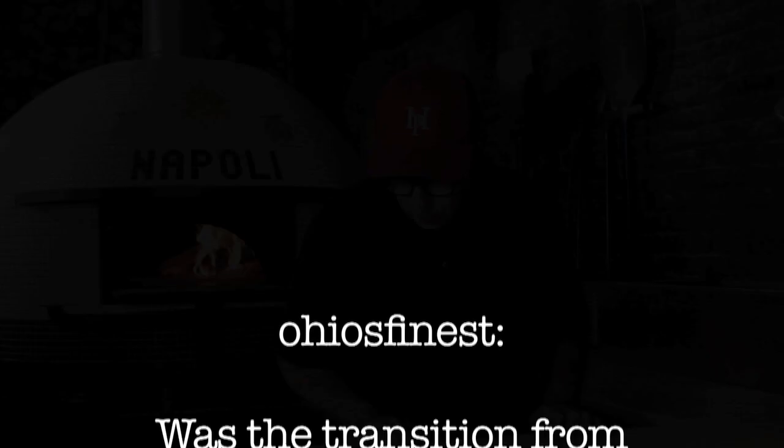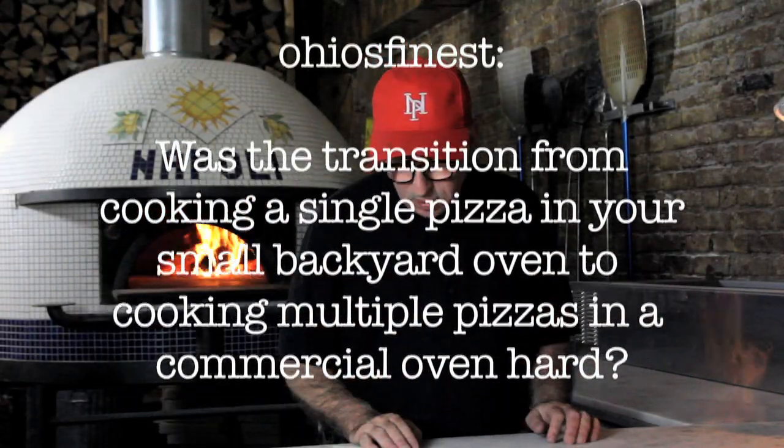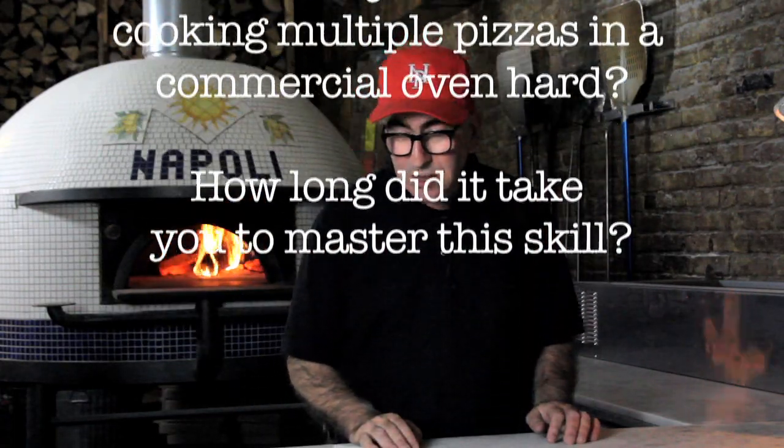Ohio's Finest asks: was the transition from cooking a single pizza in your small backyard oven to cooking multiple pizzas in a commercial oven hard? How long did it take you to master the skill?